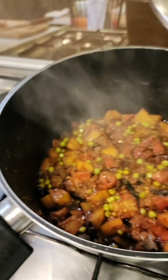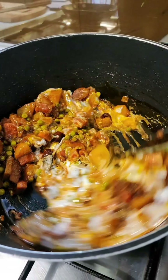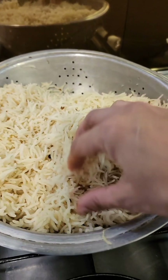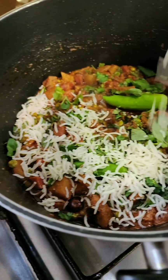I'm adding about a teaspoon each of chopped ginger and garlic, then three chopped potatoes, a cup of peas, and a cup and a half of carrots. Sautéing this really well, then adding a tablespoon of tomato paste and 50 grams of biryani masala. Mix that well so the masala coats the vegetables — I need to let them cook a little, so I'm adding half a cup of water.